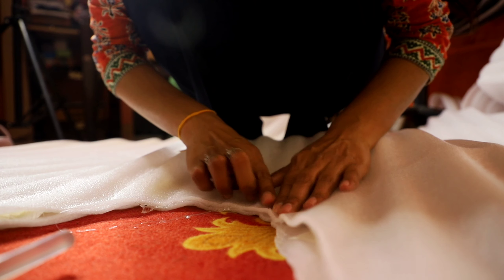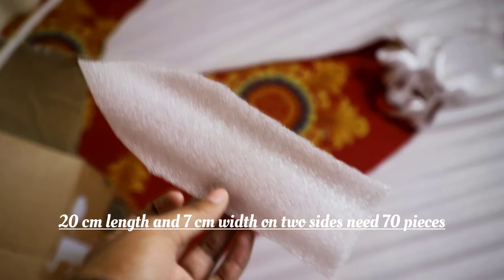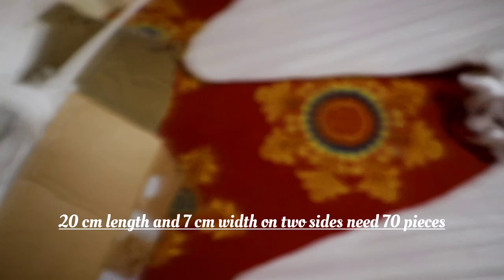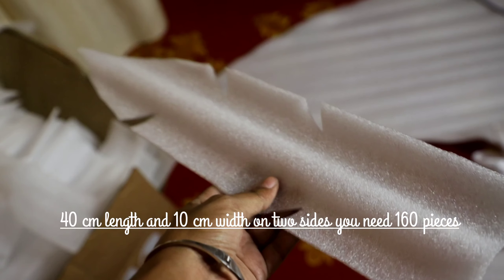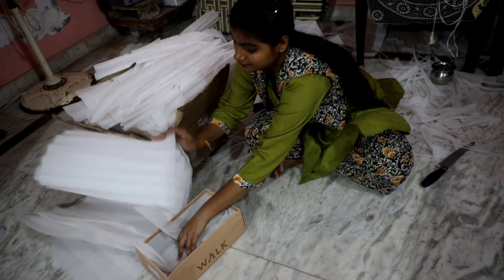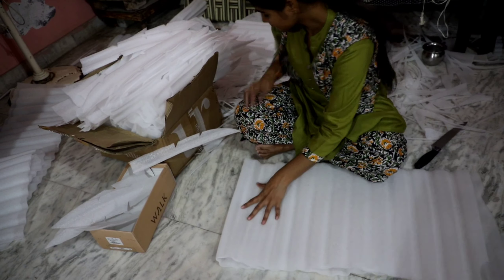Then we will put the ribbon on it so the tape comes in the middle. We will cut the ribbon into pieces: 20 cm length and 7 cm width — 70 pieces; 50 cm length and 10 cm width — 160 pieces; 40 cm length and 10 cm width — 160 pieces.